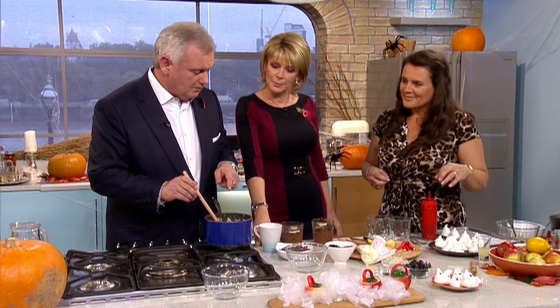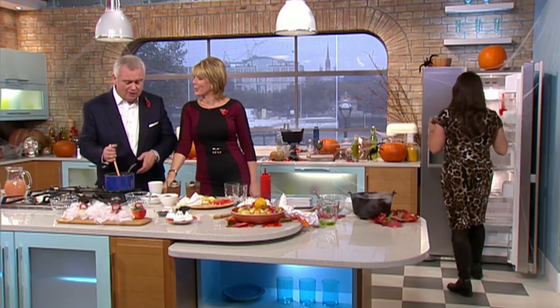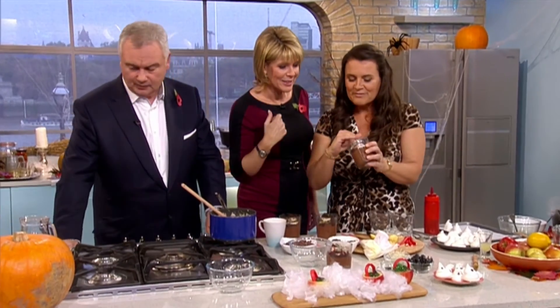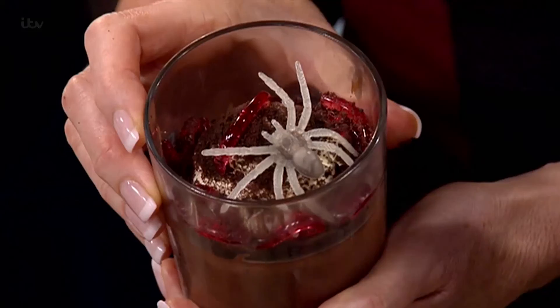You could also make bones and skulls and crossbones, all sorts of things. But these are really lovely and simple. We have two here that are already made. So we used a red jelly worm in there. There's your red jelly worm and a nice peach spider. I don't know if you'd like to try this? I would love to try, especially as Eamonn has taken so long to do the chocolate. I think I should.